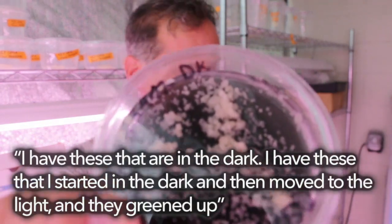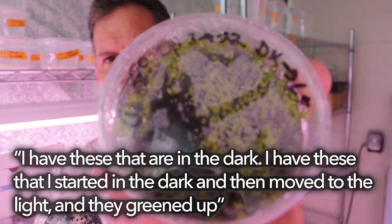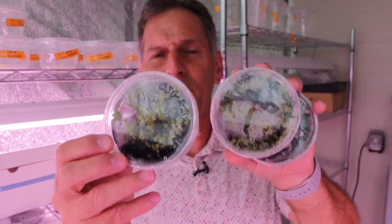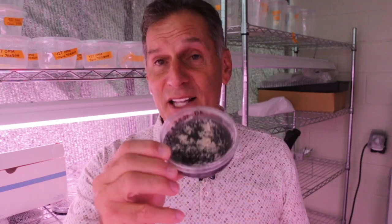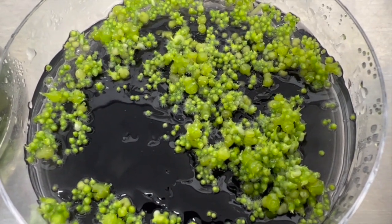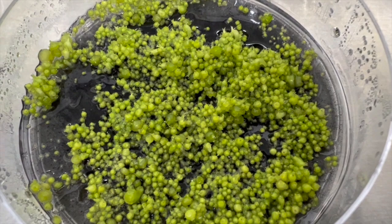So I set up the experiment exactly that way: seeds started in the dark then moved to the light, and they greened up and are fine. Then I also have seeds germinated directly in the light with no dark treatment at all. Looking at these seedlings underneath the microscope, I don't see any meaningful difference. If anything, the light-grown seedlings are more developmentally advanced than the dark-grown ones. So in my hands: dark-grown, dark-transferred-to-light, and light-grown all perform the same — if anything, the light treatment looks better.